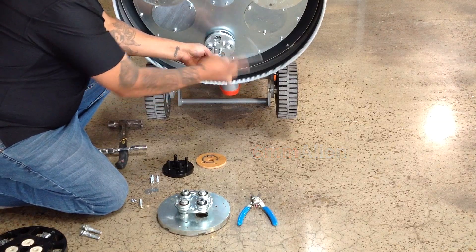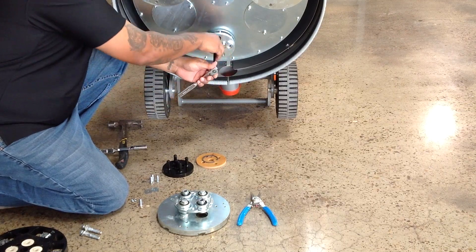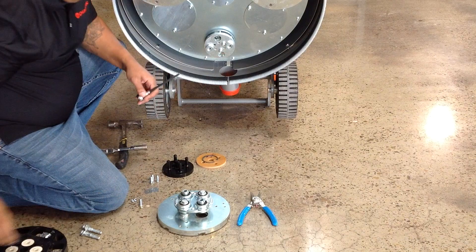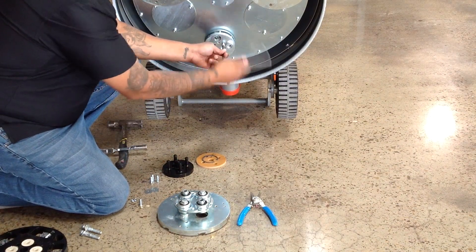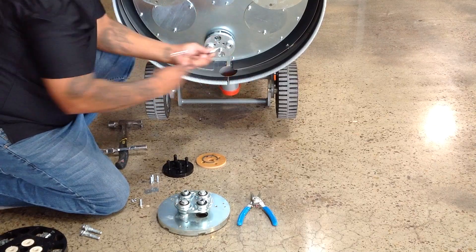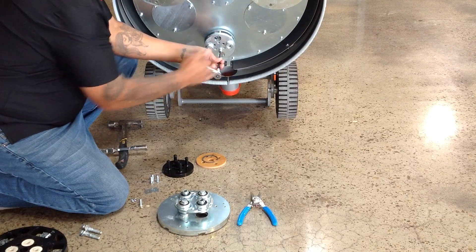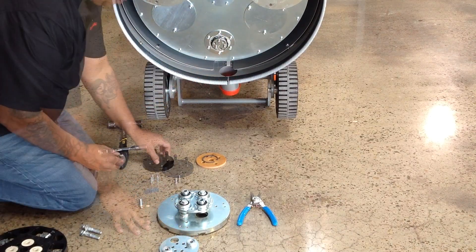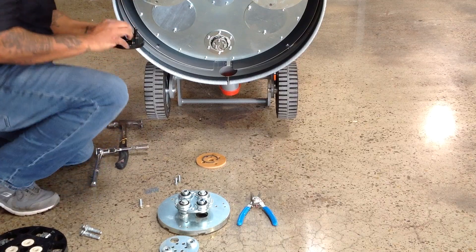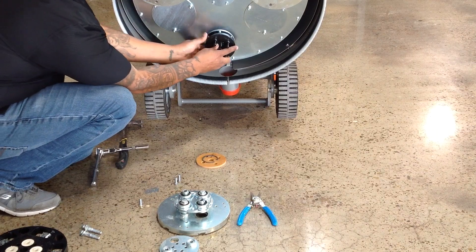You may reuse the same bolts for installing the fork plate, or you can use 3 6mm bolts with lock washers included with the kit. Mount the fork plate to the axle and tighten securely.